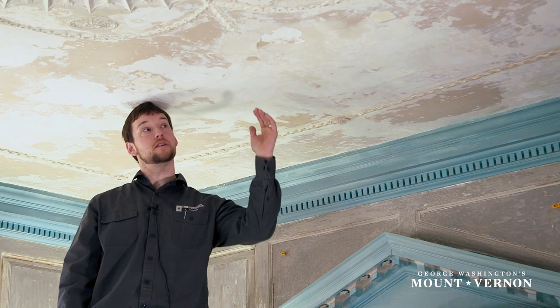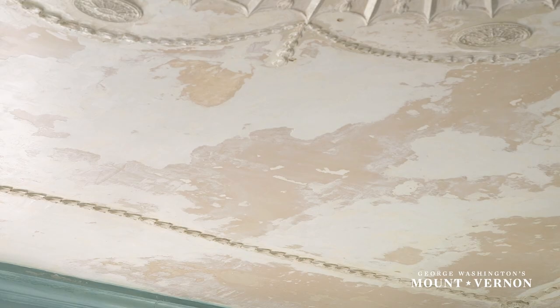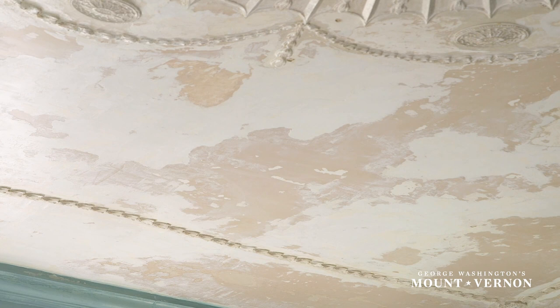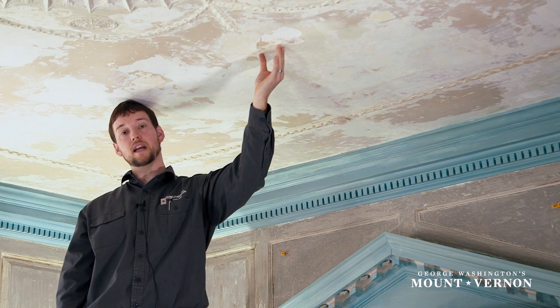One of the tasks we had to do for the ceiling was to consolidate some of the delaminating areas — places where the plaster is literally just starting to peel off on certain layers. What we did was apply a consolidant adhesive that we could use to literally re-glue or re-stick any of the fallen layers that were delaminating off the ceiling.